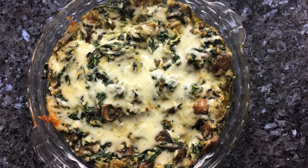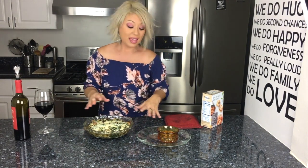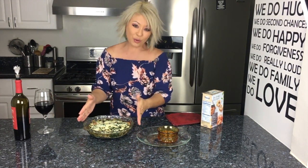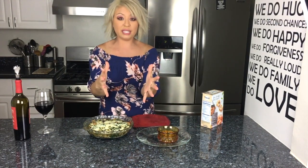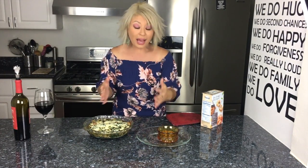Alright, 20 minutes in the oven and this beautiful masterpiece is what we've ended up with! You can serve this now but be really careful because it's very hot. If you're having a dinner party, get a hot pad and put this out in the middle of the table and let everybody dig in. Put crackers around the table as well. I would highly recommend transferring it into a serving dish — I love plating things into pretty things.